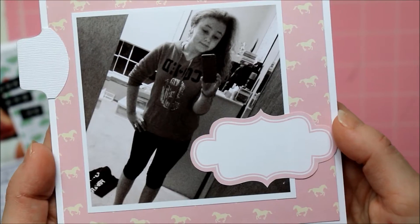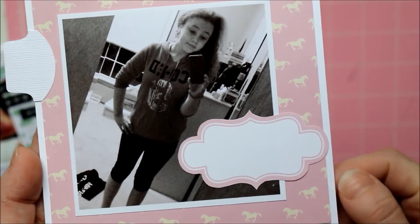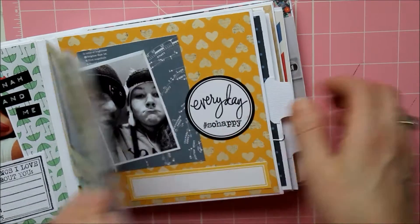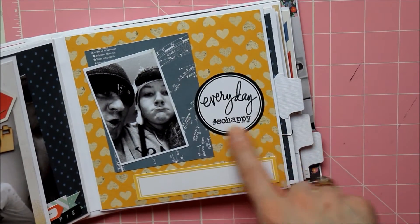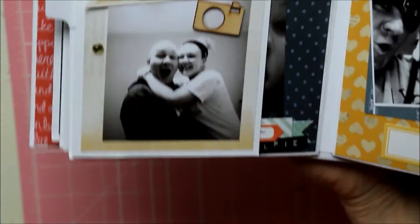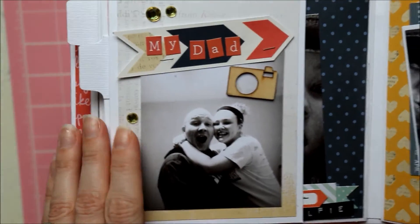On the back side, it's a cute selfie and I added a label she can journal on. All these labels you see are from Studio Calico that I just cut out — some are free and some I got from classes I purchased.